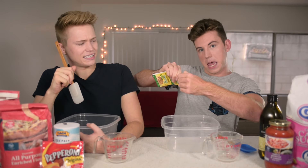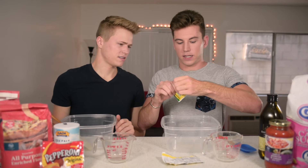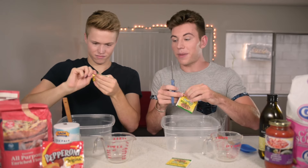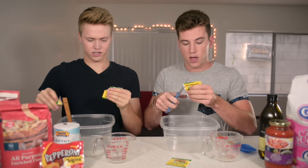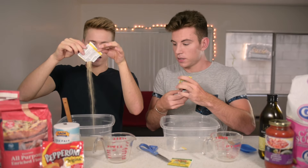I think it's gonna break on me. Nice, I'm doing it. This is specifically for pizza. I need scissors. Here, you take that, actually. And we're gonna combine some of our dry ingredients together. Do I just pour it in? Pour it in. Yeast!